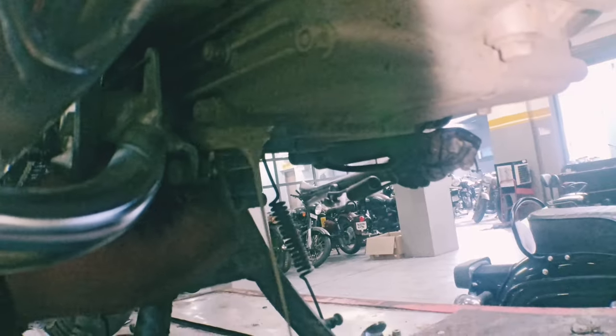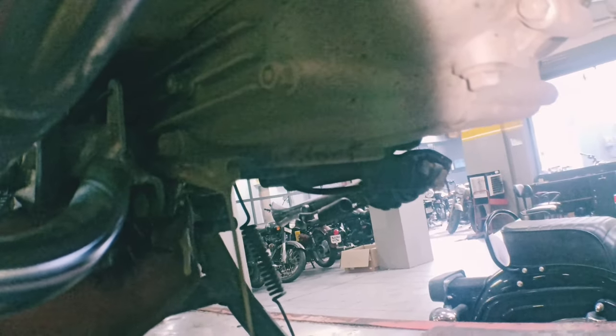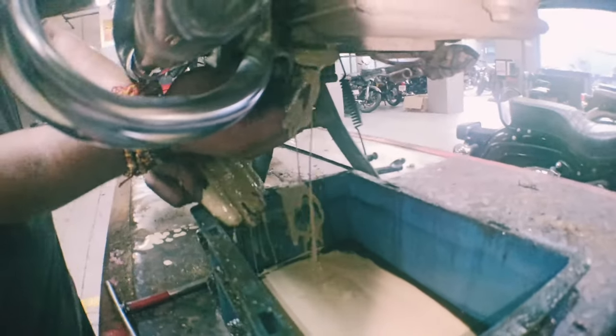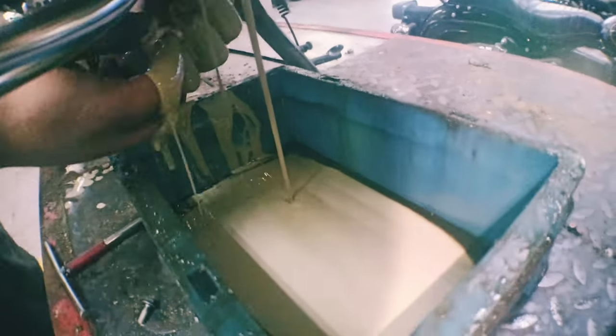If the bike is running, the engine will be completely full. If you drive more, you may have problems with the engine. This color is completely chocolate — because when you get oil and water mixed, it is always the same color.